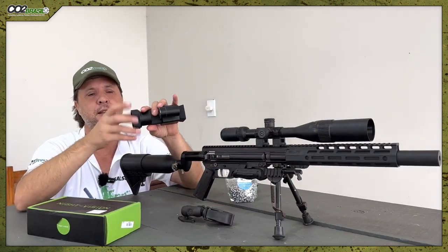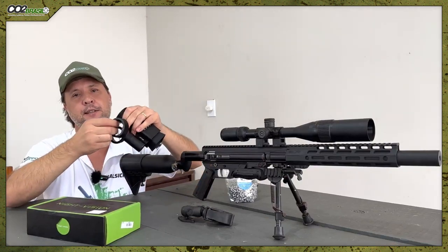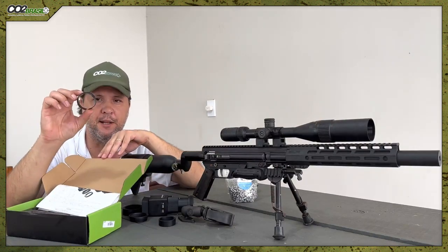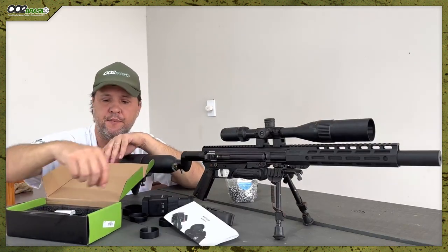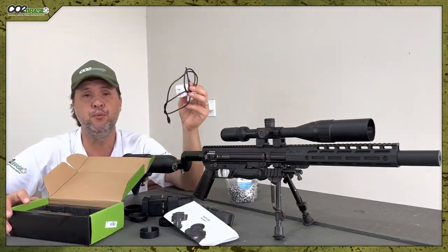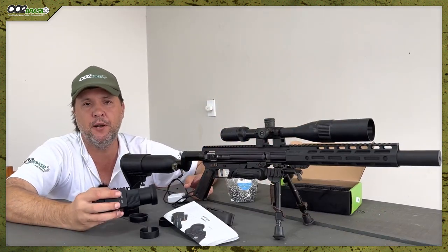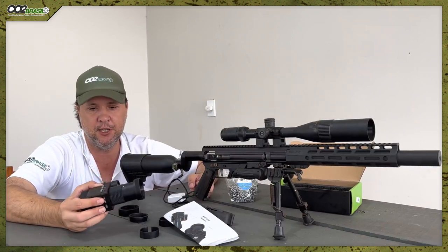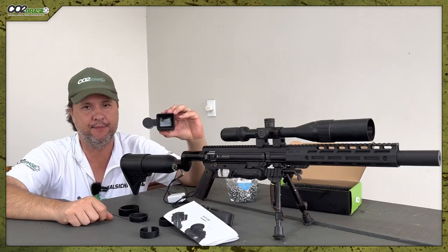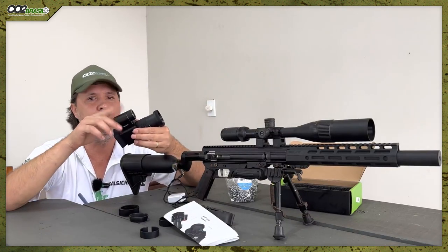Let's talk about what comes in the box. You get the equipment itself plus three rings, a manual, a USB Type-C cable to charge it, and a memory card — this one here is 32GB. The screen is 1.5 inches, so it's a small screen.